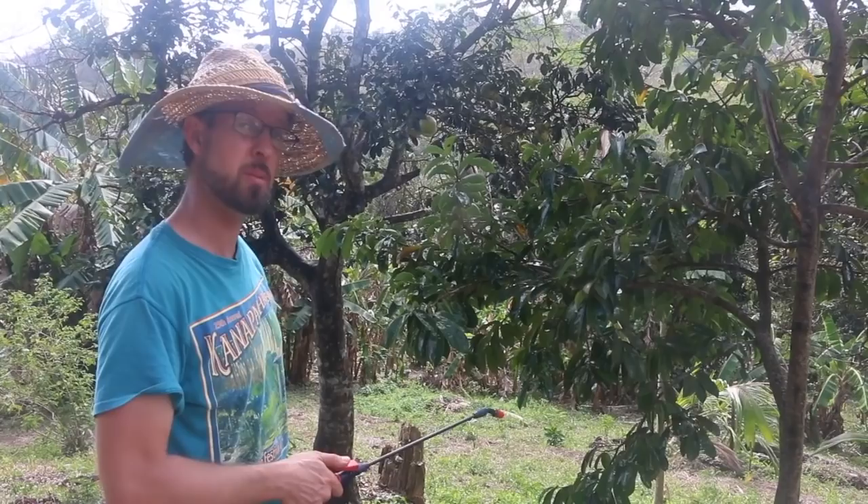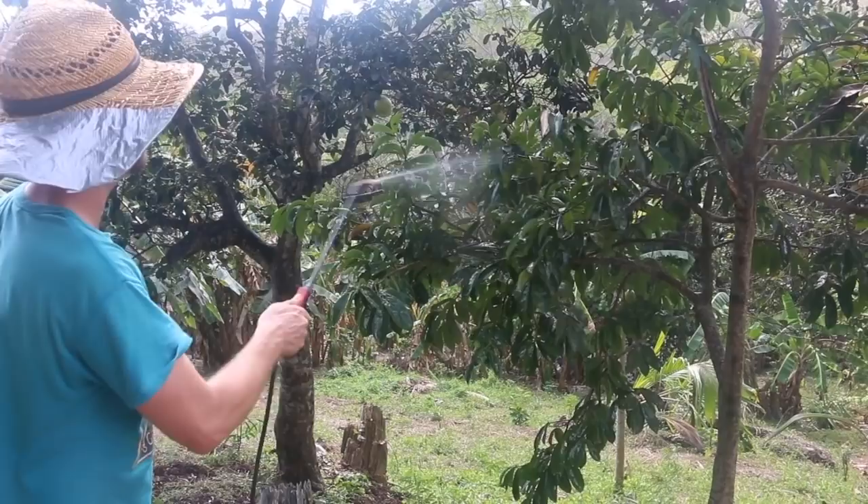This tree is easy to spray. You can see it's got a couple of soursops on it right now. We don't want to lose those because we're too lazy to treat the tree.